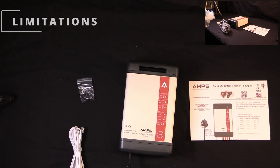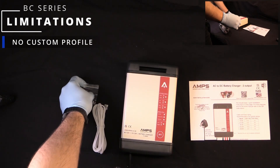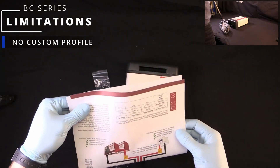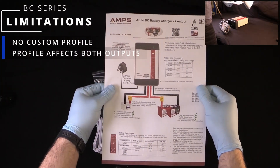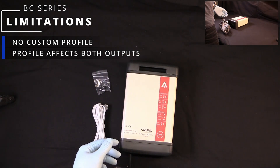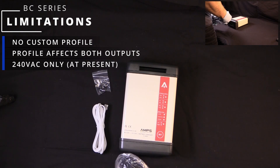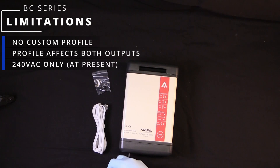The limitations of the product are as follows: there is no option for a custom output voltage. If you're interested in a custom profile, please consider the PCU or the ProCharge Ultra. The two outputs share the same voltage profile, so if you need different voltage profiles for your two banks, you may have to consider either two chargers or use a battery chemistry module. The BC 1220 is, at this moment, 240 volts only — there is no 110 volt model. If you require a global charger, i.e. one that can take 110 volts and 240 volts and everything in between, please consider the PCU.